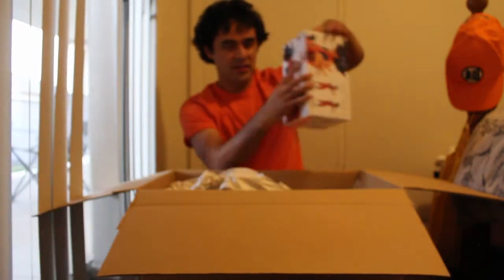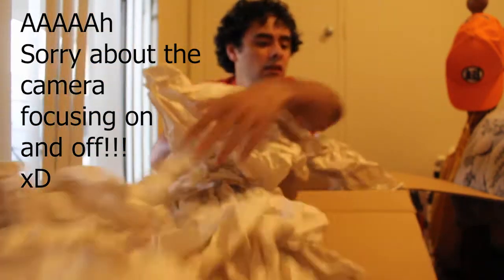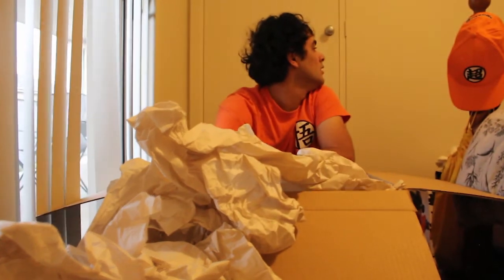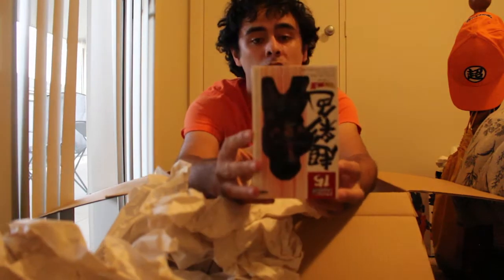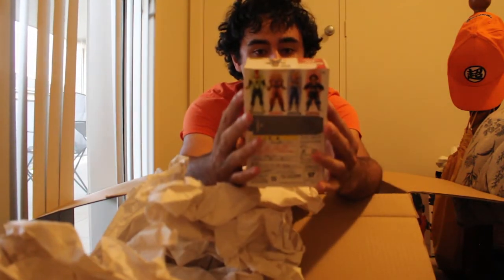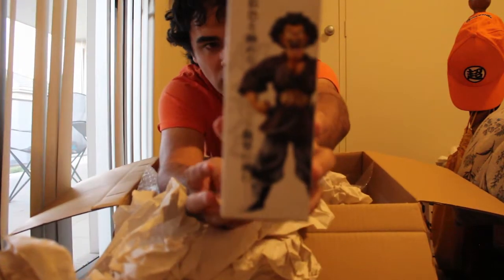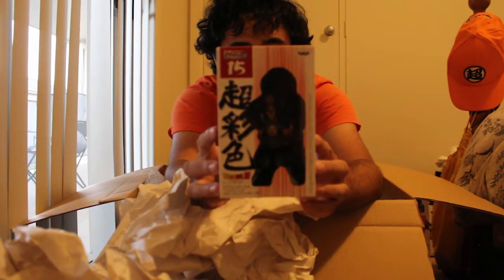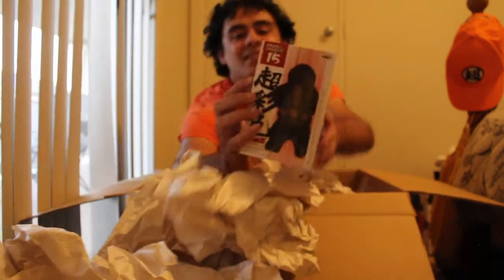All right, we're gonna put you aside. We've got more paper here — oh man, there's so much bubble wrap. Hercule — Mr. Satan if you will! That's awesome. You know, the image looks so much bigger for this; it's so small. But yes, I've got another human character to add to the collection — awesome.